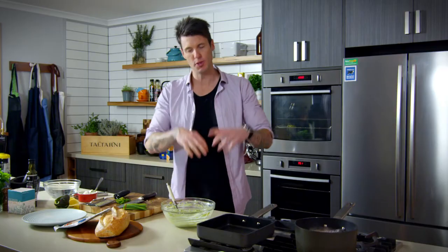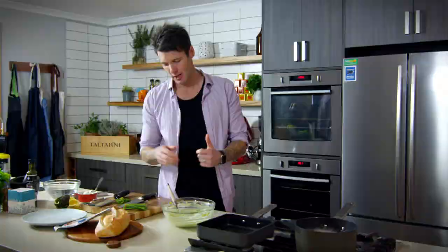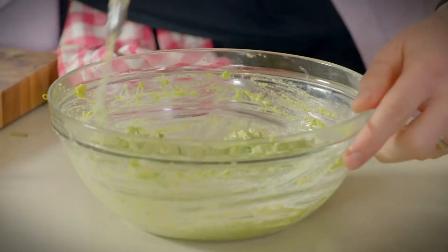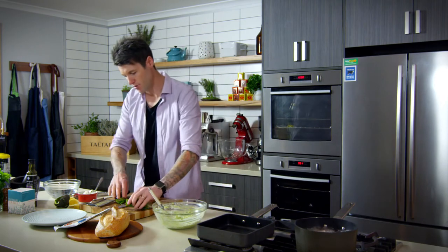That smashed avocado is a really versatile recipe too. Use it as a dip with crackers, carrot sticks, or celery sticks. Avocado is great because it's a really good carrier of flavor and it has lots of good fat in it.